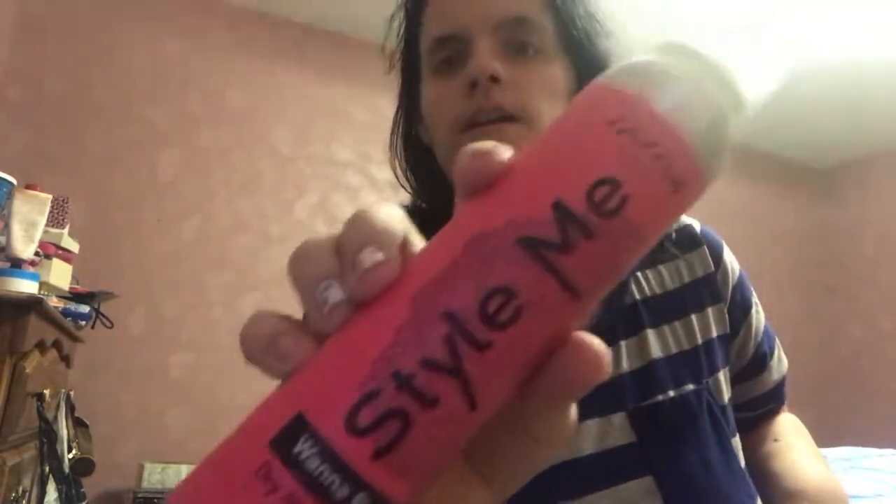Starting with Head Candy first — there is this Style Me Wannabe dry shampoo. And then there is this Head Candy brush.